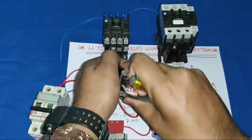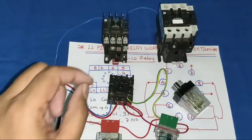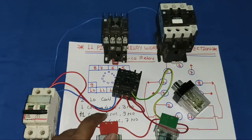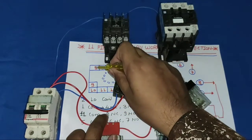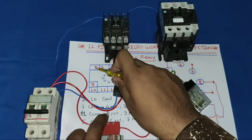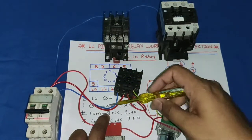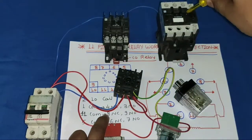When the relay is in stop position, the common supply goes to the NC terminal. Since 11 and 8 is NC, pin 11 supply comes to pin 8 when the relay is stopped. So we connect pin 8 to the first contactor coil to operate it when the relay is in stop position. When the relay is in start position, the common supply goes to the NO point, which is pin 9. So we connect pin 9 to the second contactor to operate it when the relay starts.